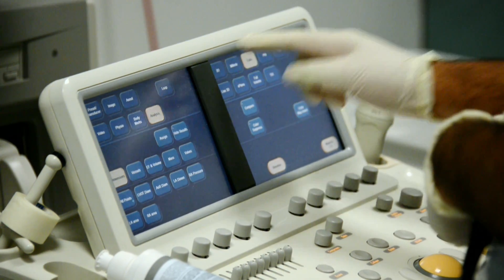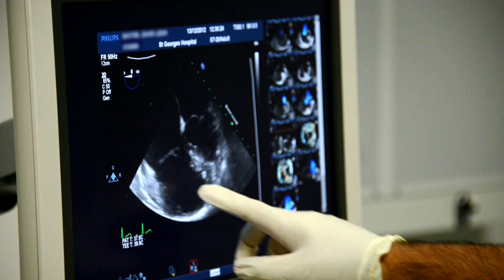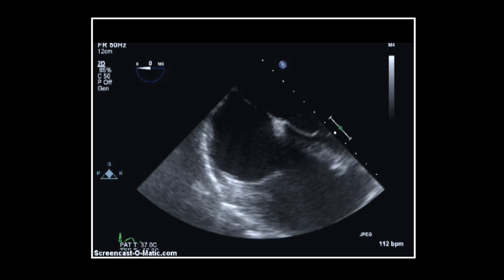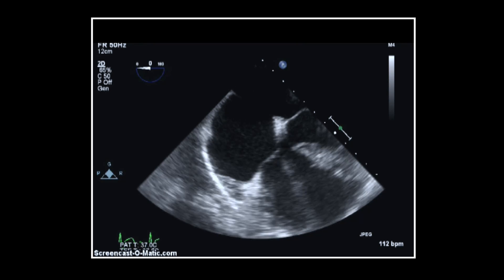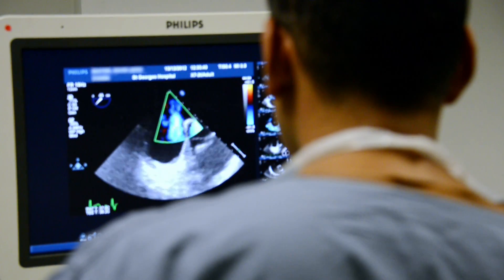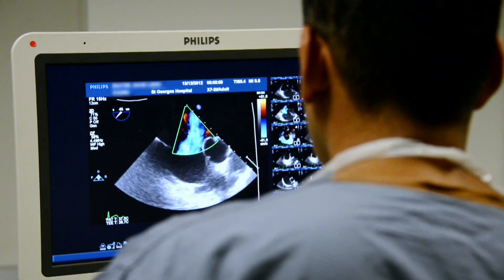These pictures allow me to see the back of the heart in great detail. In particular I can see the structure that I was concerned about, and I would not be able to see exactly how big this hole was, and also exactly where it was, without doing the trans-oesophageal echo. David, I can see the hole already, and I'm just going to take a look at that bit first.